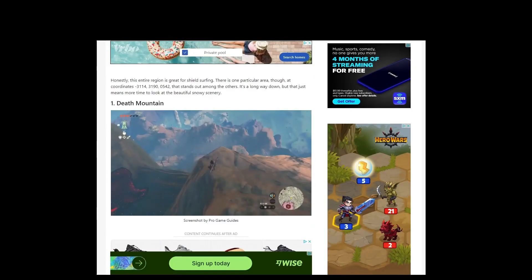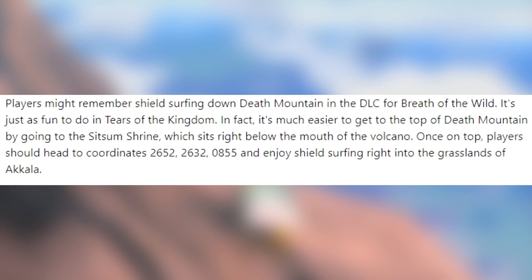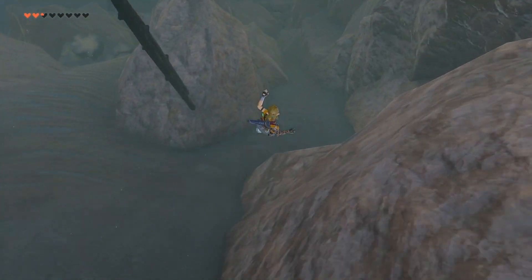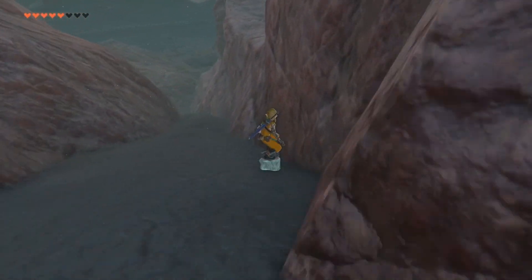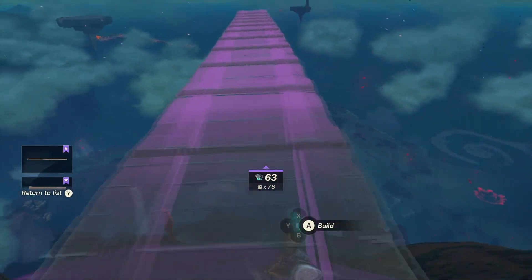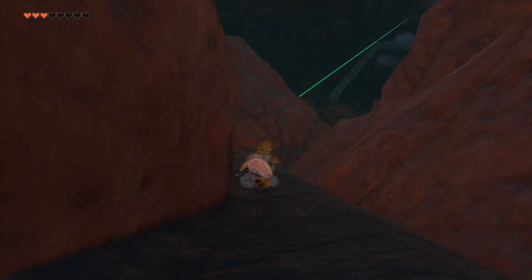Then I saw number one on the list: Death Mountain. And I'd like to quote what they wrote in the article here. 'Players might remember shield surfing down Death Mountain in the DLC for Breath of the Wild. It's just as fun to do in Tears of the Kingdom. In fact, it's easier to get to the top of Death Mountain by going to the Sitsum Shrine, which sits right below the mouth of the volcano. Once on top, players should head to coordinates and enjoy shield surfing right into the grasslands of Akala.' I really struggled to find these coordinates, and after I did, I could not figure out how to shield surf down effectively. It was just too steep. I even made a ramp out of wood boards to help smooth out the descent — and well, you can see how well that went. This ain't it chief.